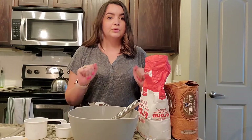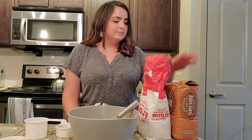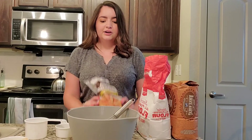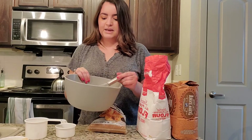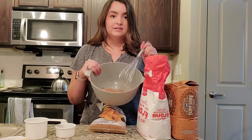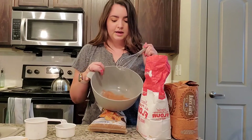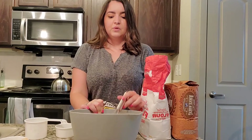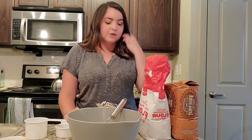So it looks like we need three-fourths a cup of whole wheat flour, one cup of all-purpose flour, a fourth a cup of brown sugar, and then I've already mixed together the cinnamon, nutmeg, baking powder, and baking soda. So I'm gonna go ahead and measure out the flours and the brown sugar, and then I will be right back.